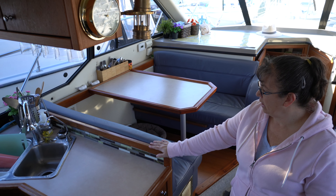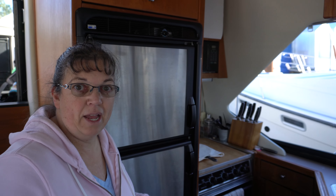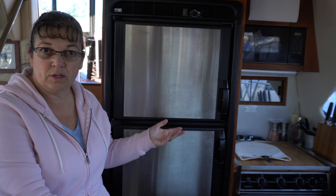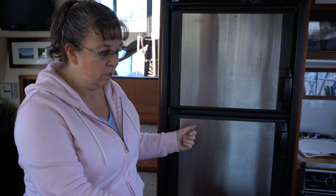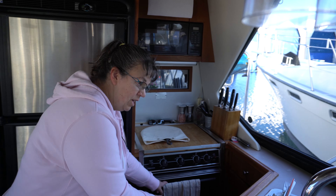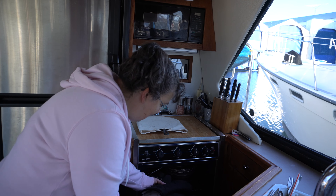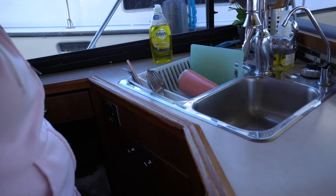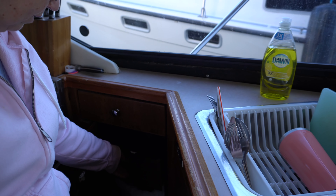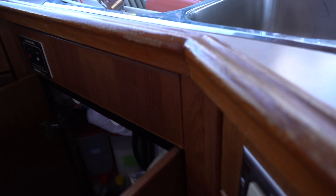We're going to take you inside now and show you the interior of the boat. One of the nice features of the 3587 is the upper galley — when you're cooking or sitting at the table having a meal, you can see everything out around you. This boat has a propane stove and oven, so we're not using electricity or running a generator to cook. We've got a fairly full-size fridge-freezer. The oven is also great for storing baking sheets, pizza pans, and bread pans.